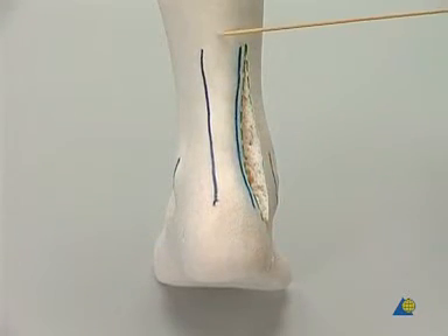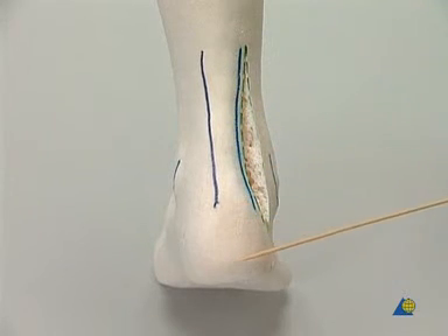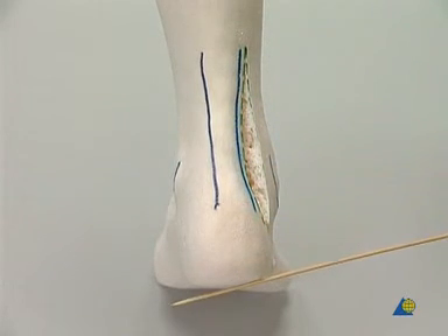Finally, the correct orientation of the foot is confirmed. The axis of the leg is in valgus relative to the orientation of the heel.